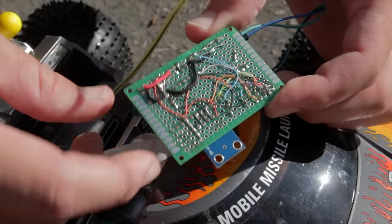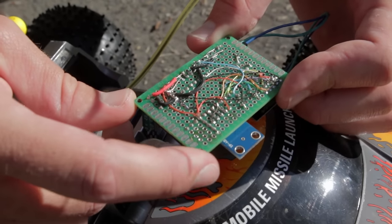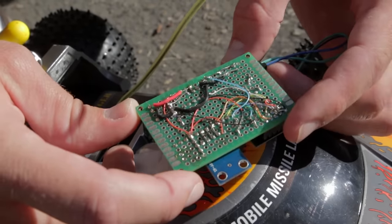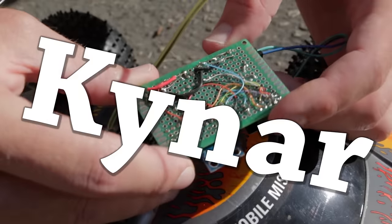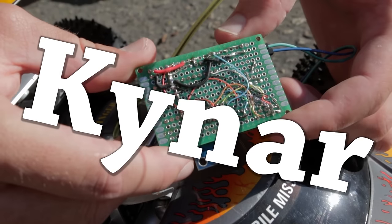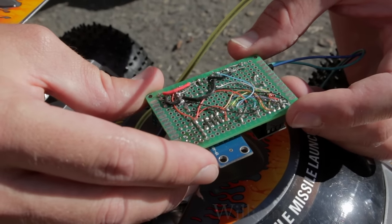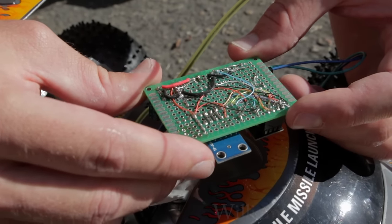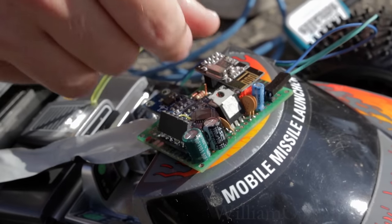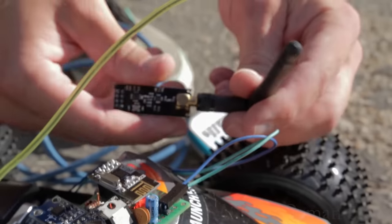A quick tip: I see people using regular stranded or solid core wire for boards. This stuff is called kynar wire — I'm not sure how to say it, but it's super thin wire with super thin insulation, makes for a good time. It makes it much easier to run these circuits, and it's really clean — you can color code it if you get a bunch of colors. One more thing: these transceivers can be replaced with an amplified, higher power version for increased range.